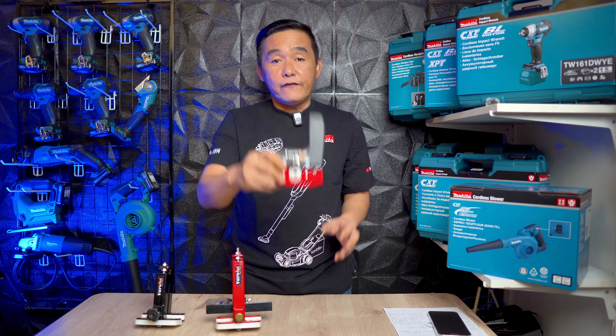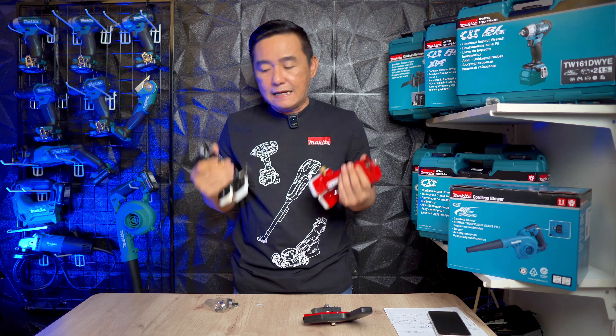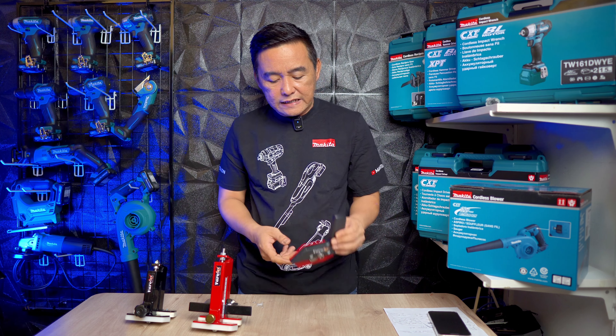Sebelumnya kita sudah pernah bahas gen 1, gen 2 Farotek. Ini mantep banget ya, dengan kualitasnya rapi dan solid. Untuk beratnya ini pas. Alat ini bisa dipakai untuk merapikan tepian HPL maupun kita bisa membuat semacam aging untuk sisi samping tabletop, atau pinggiran-pinggiran pada lemari yang kita buat. Kemudian di gen 3 ini Farotek kembali berinovasi.